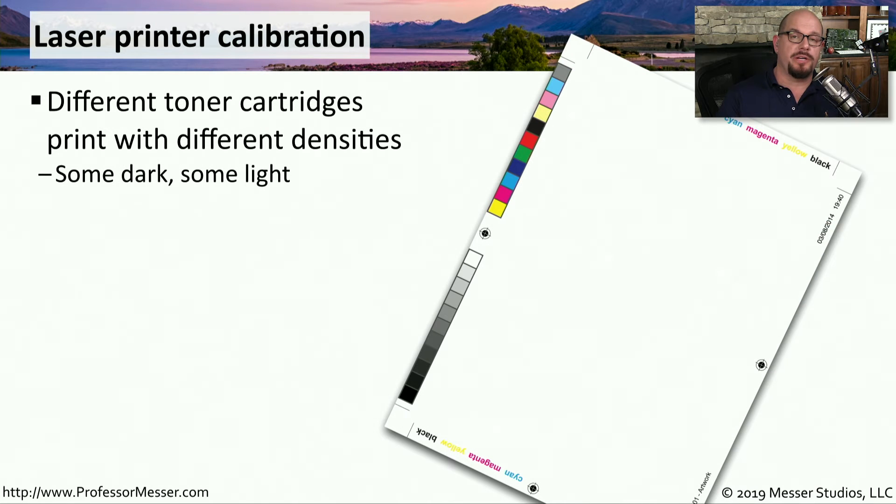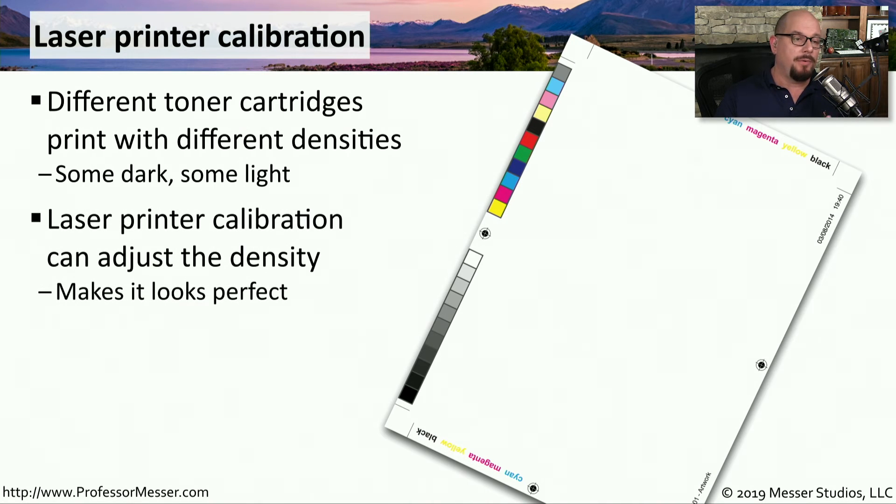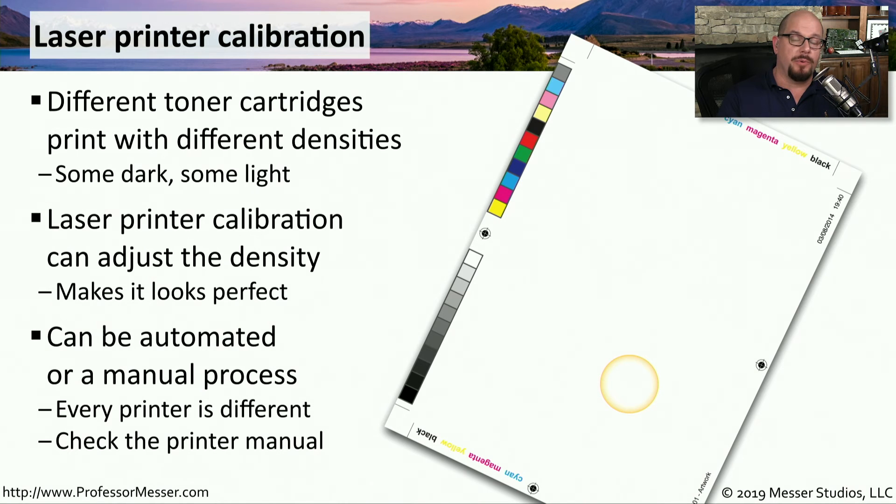Once you replace a toner cartridge or perform maintenance on a laser printer, it's common to print out a test page. You might find that a new toner cartridge prints a little bit differently than the cartridge that was there before. You're able to adjust the density of these colors on the printout by performing a laser printer calibration. This calibration will provide you with a set of colors and marks on a page to help determine how dense the output should be. This process might be automated by the printer, or it may ask you to evaluate output and adjust the density accordingly. Each printer is a little different, so make sure you check the documentation for your printer to know exactly how to perform this calibration.